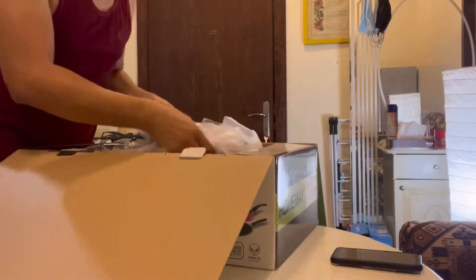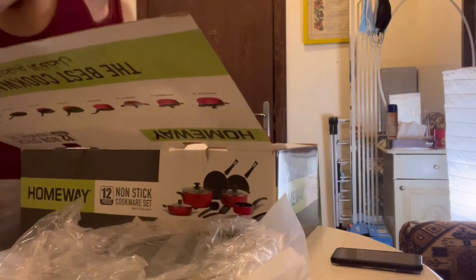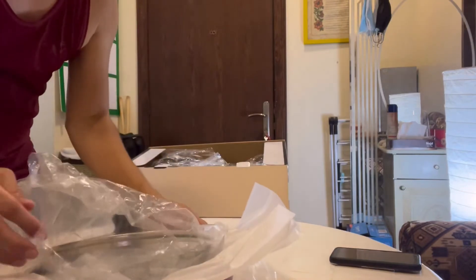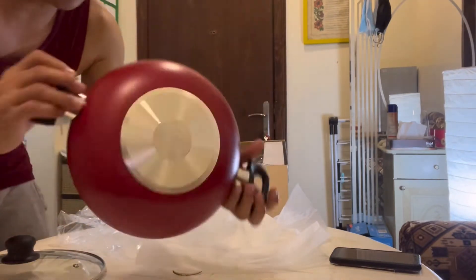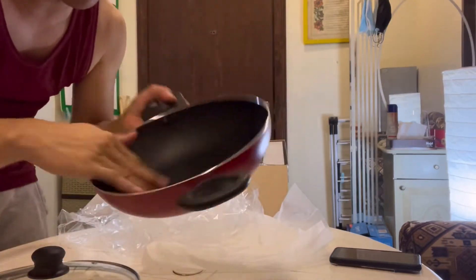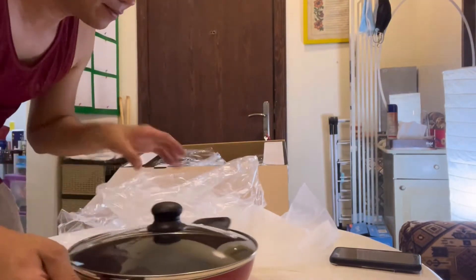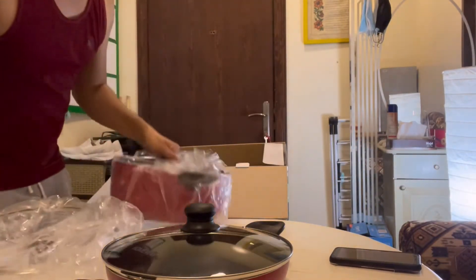The first set is here — it's composed of non-stick pans. This first set is a frying pan with a cover, so it's a non-stick pan. It will be very helpful and very good for cooking, especially since I'm very lazy when it comes to cooking and cleaning the pot or frying pan. Let's put aside that plastic bag.